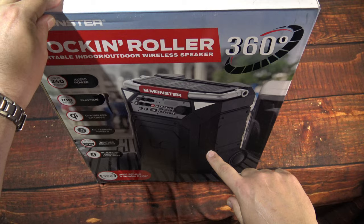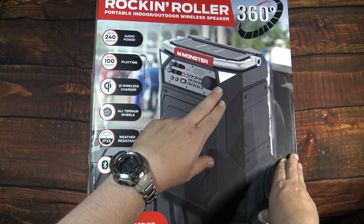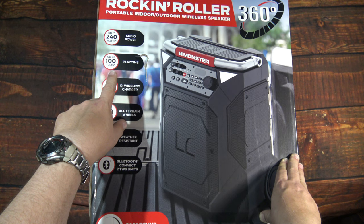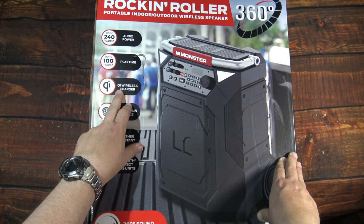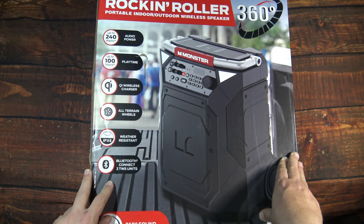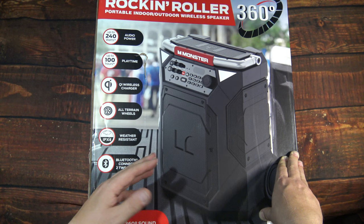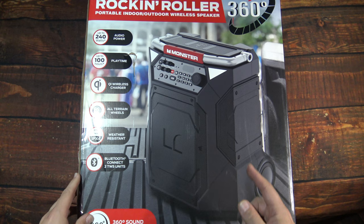It's a large box, so let me get this on its side. Now that I've got it on its side, we can see here — Rock and Roller speaker, 360 degree. Here's the picture. We've got 240 watts, and I believe that's plugged in — it's a little bit different, a little bit less when running on battery. Up to 100 hours of playback time on battery. You've got your Qi wireless charger — really like that feature. All-terrain tires to help you transport it easier. IPX4 weather resistance for splash or rain. Bluetooth to connect two devices together to make stereo or larger sound presence. I've done that on other speakers, but I don't have another one to do that on this one.